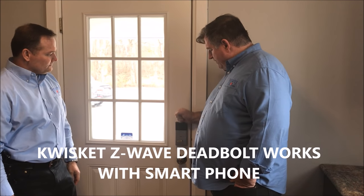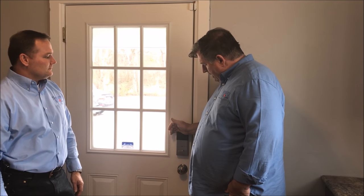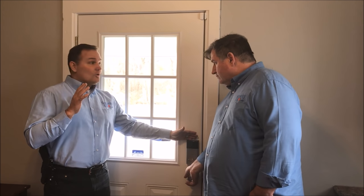A million electronic locks were sold in the United States last year in 2016. They're great from an application standpoint — you can punch in a code, you don't need a key, it can disarm the security system, it's an internet-of-things control point. It's a great product we sell, but it's still just a regular deadbolt, just like the deadbolt that was there before.